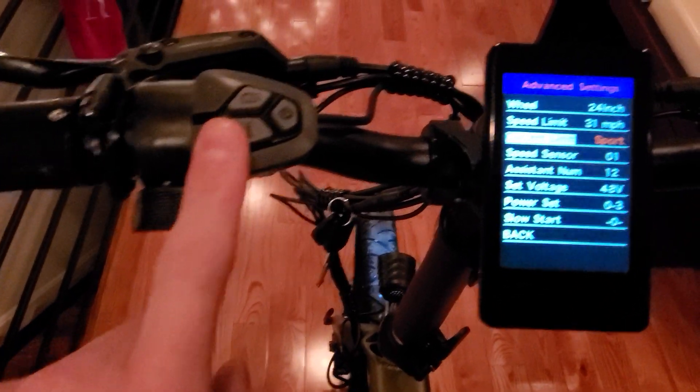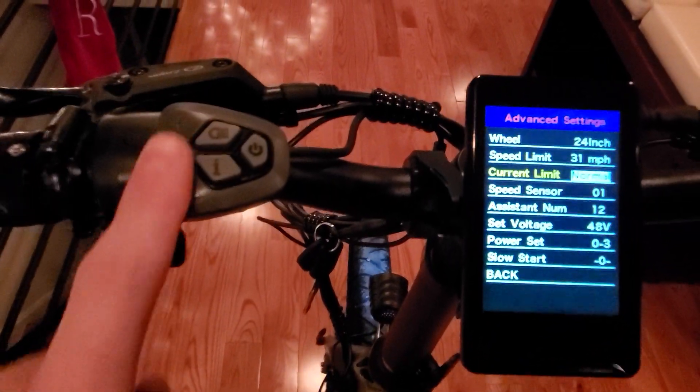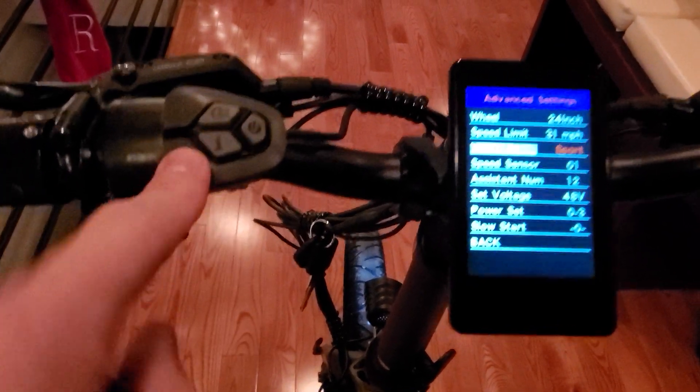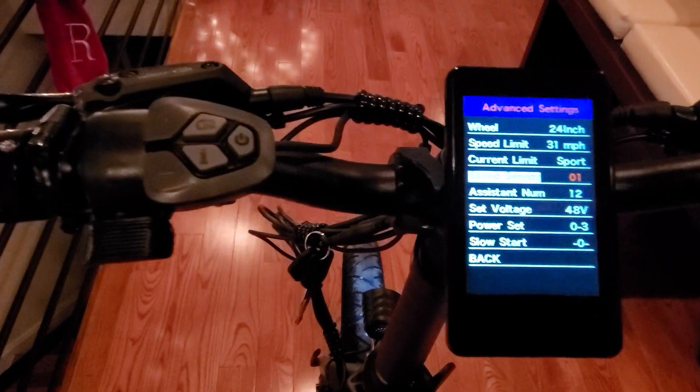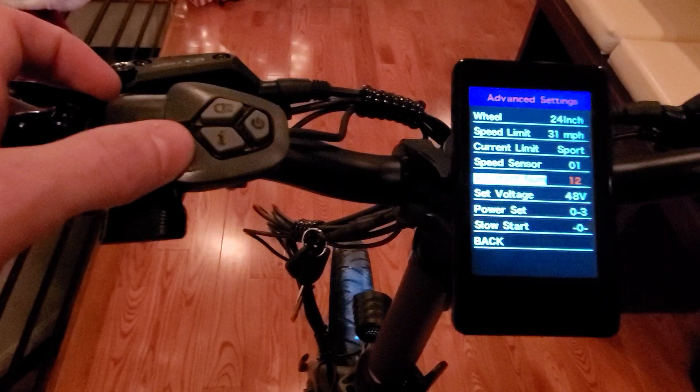Here are your modes. It came in Normal — I just put it to Sport. There's also a Speed Set. I'm not sure what that does yet; I'm going to send an email off to the guys at Rattan. Not sure what Assist Number is either.